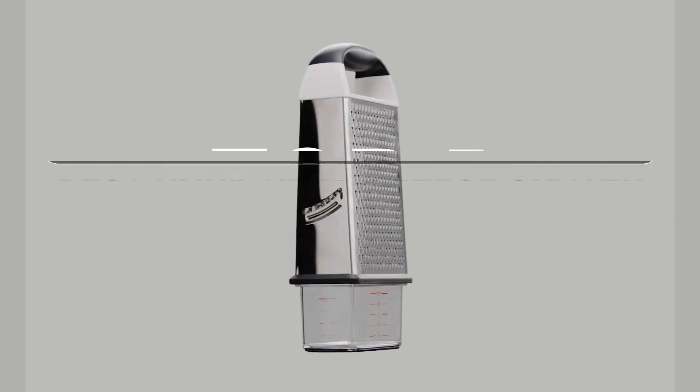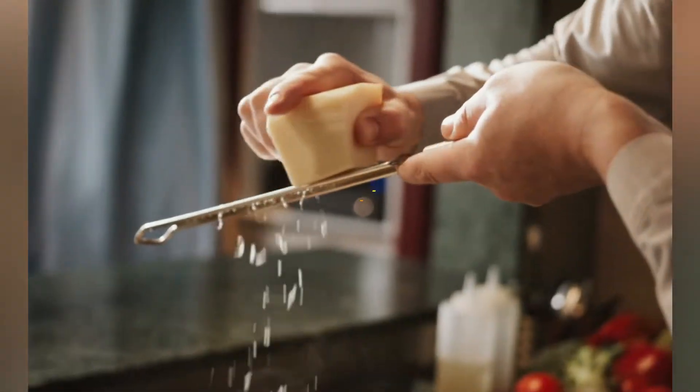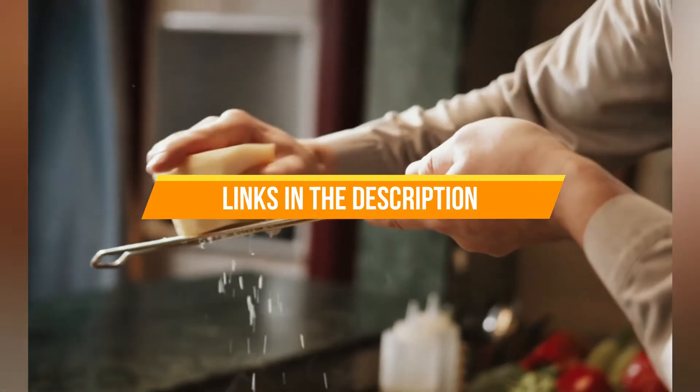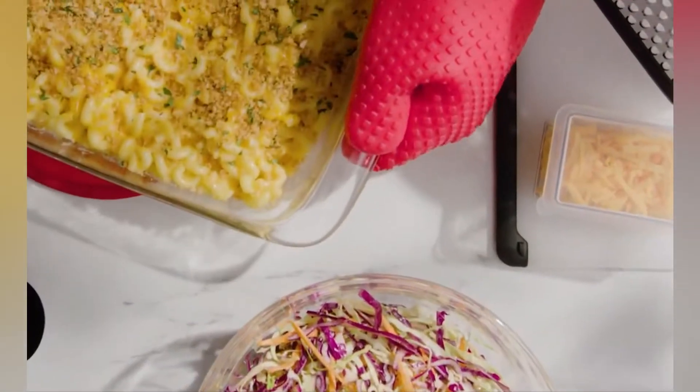In today's video, I'll talk about the 5 best handheld cheese graters on the market available right now. I have added all the links in the description box below. Check them out and please consider subscribing to our channel. So without further ado, let's get started.